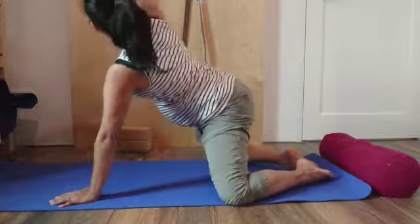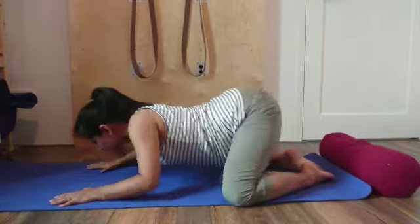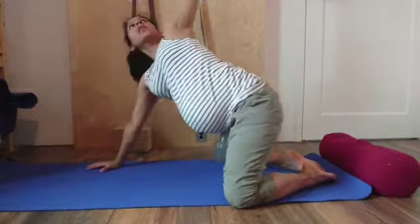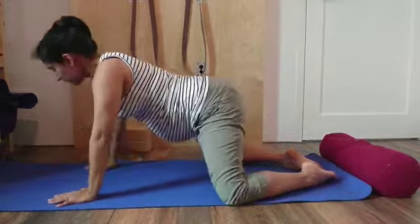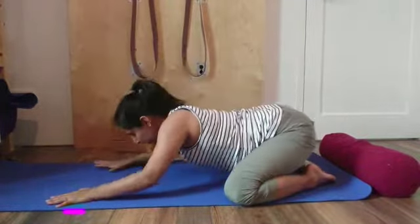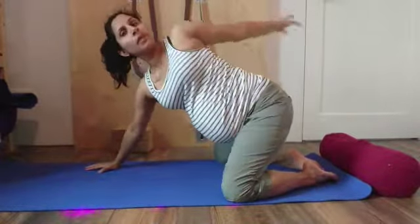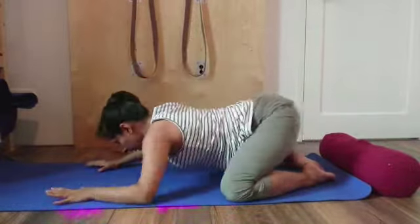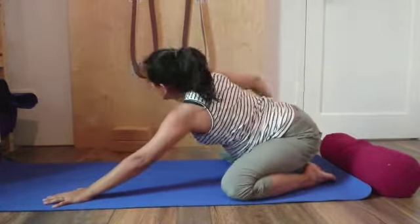Exhaling hips to heels, inhaling, use the arm sweep — the right arm up and over the head. Exhaling hips to heels, change sides, inhaling left arm up and back. Carrying on with as many breaths and as many times as comfortable for you.